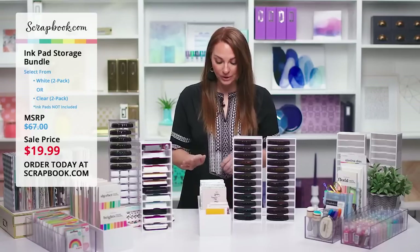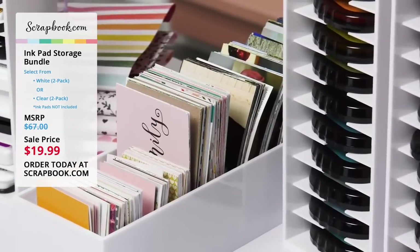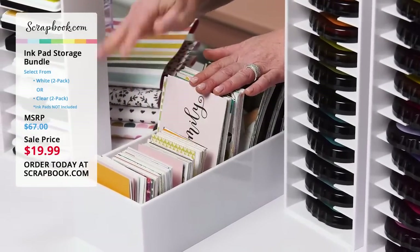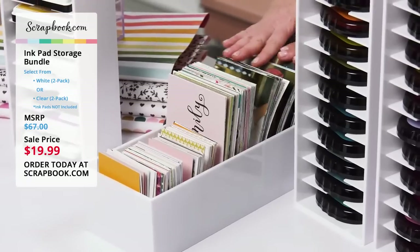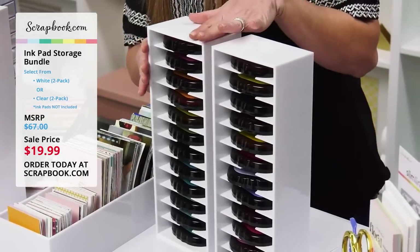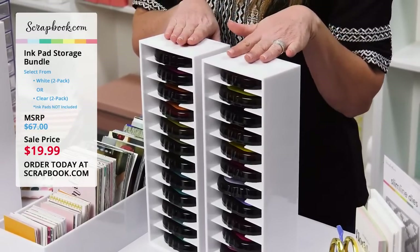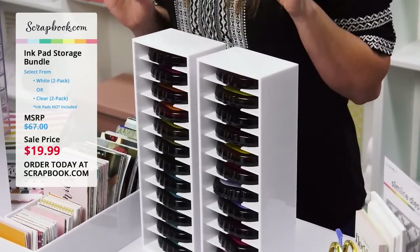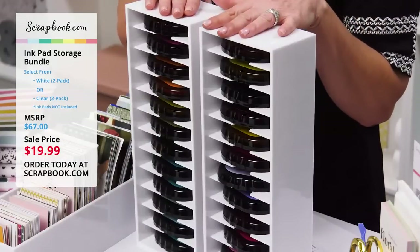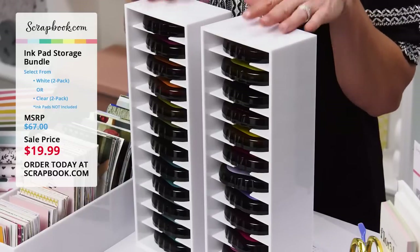Let me show you some more quick ideas. Another great way to use the ink pad storage is to store your four by six photos at your fingertips, as well as four by six pocket cards and three by four pocket cards. This is a great solution when you're scrapbooking at your table. And of course it was originally designed to store all of the ink pads in your craft space, so be sure to take advantage of it to organize those as well. You're going to want to take advantage of this great price — it's a great opportunity to have storage solutions in your craft space with everything at your fingertips.